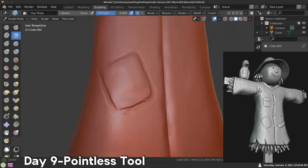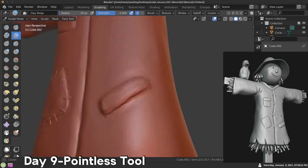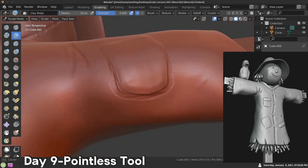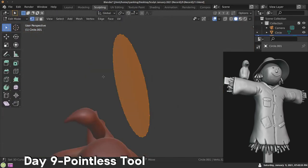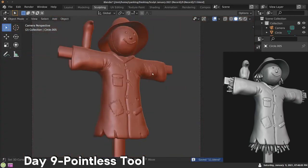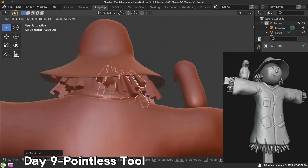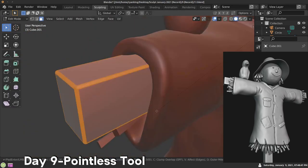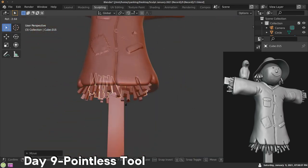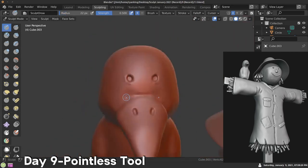I looked at reference images and a lot of them had patches and were a bit old and torn. So I added creases in there and then later added some little holes like the jacket was kind of ripped. Adding in some scratches and then modeling some buttons to put on the jacket of the scarecrow. Then I made some hay and stuck it as the filling of the scarecrow, also coming out of the sides. At the very end I sculpted a very simple crow. Day nine, pointless tool.